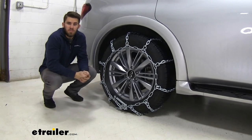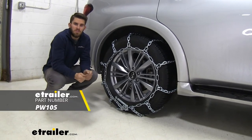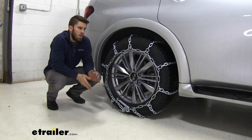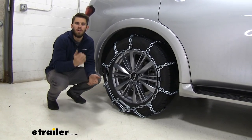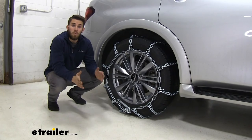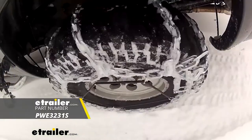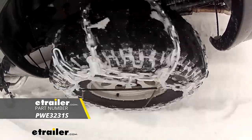At this point, if you chose to get a rubber tensioner — which I highly suggest — go ahead and throw that on here, then you can repeat this process for the other side. Once you've got both your chains installed, you're ready to hit the road. Thank you all for watching, and I hope this information helped you out. That'll do it for our look at the PWAG all-square snow tire chains on our 2019 Infiniti QX80.